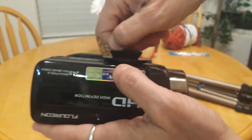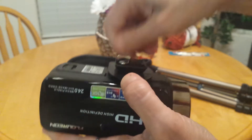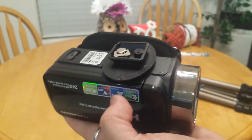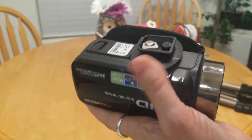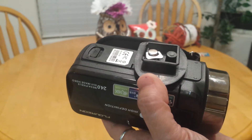I would leave the quick release plate on the camera from here on. If you have a lot of cameras, you just buy additional release plates.